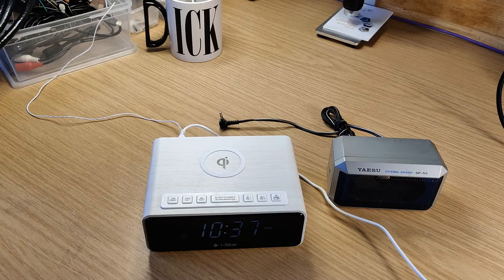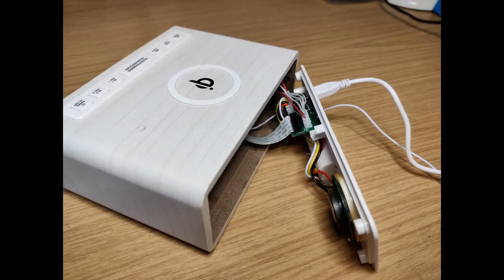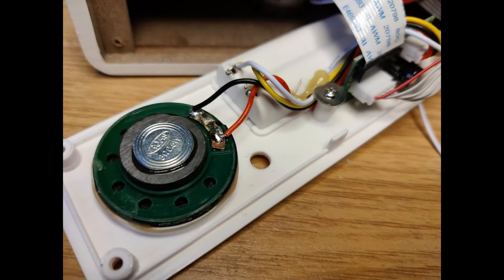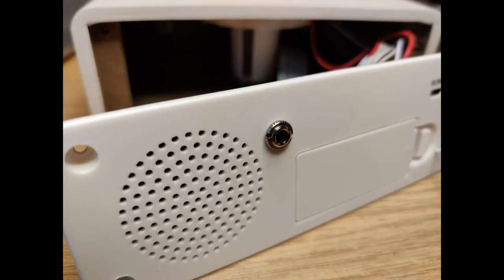So it's quite simple. You just take the back off, unsolder the wires from the speaker, drill and put a socket on, solder all the wires up and put the back on. And the job's done. So a big difference.